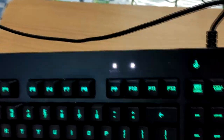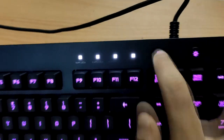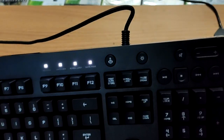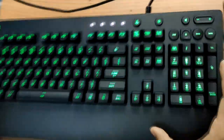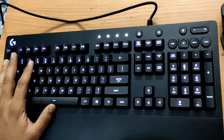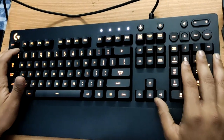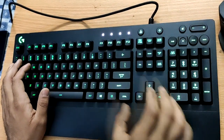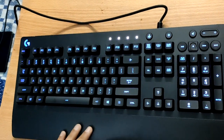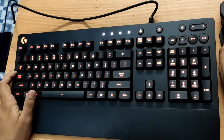Let me show you the indicator lights — Caps Lock, Num Lock, Scroll Lock, and also a game mode lock light which turns on game mode. There's also a backlit toggle button if you want to turn the backlight off. There's also Logitech software you can download to change the color coding scheme of your keyboard — you can set each section to a different color like green, blue, pink, or red to get the best customized look.